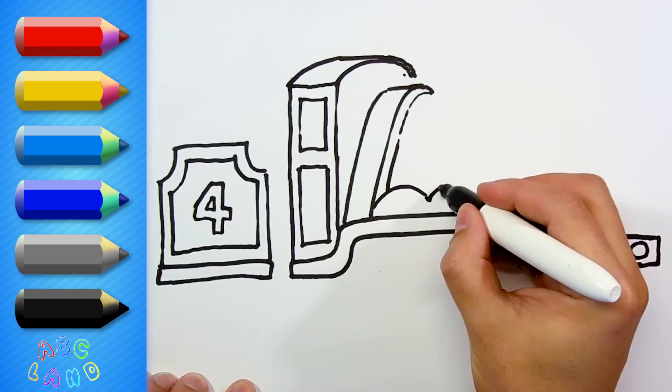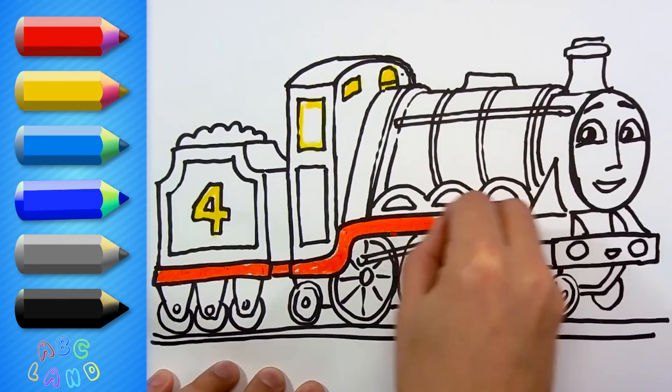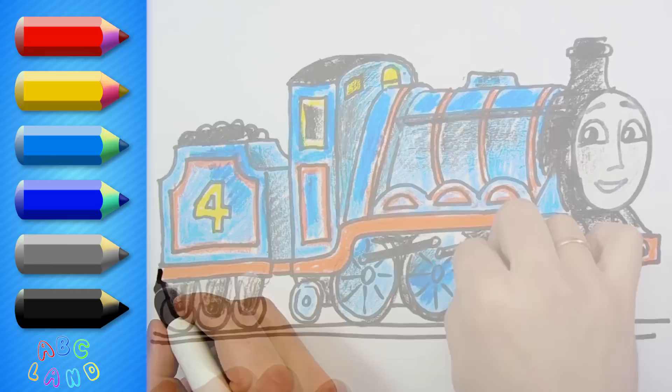Hello, my dear kids! At this moment, I'm just about to show you how to draw Gordon, the big engine number four! The biggest train that carries express! Can you imagine that? Have you ever seen him? Alright, let's begin! I'll show you how to do that!